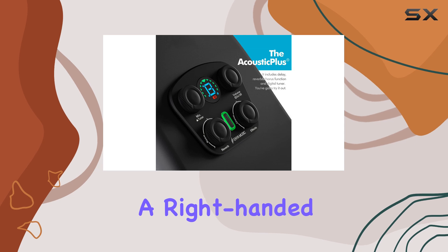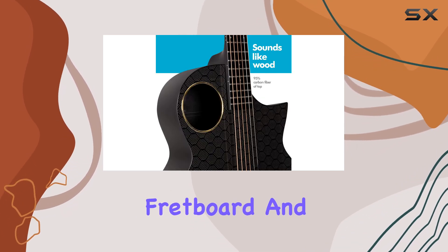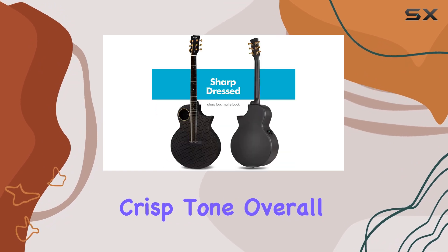The X4 Pro is a right-handed guitar, featuring a 16-inch radius carbon fiber fretboard and phosphor bronze strings for a bright and crisp tone.